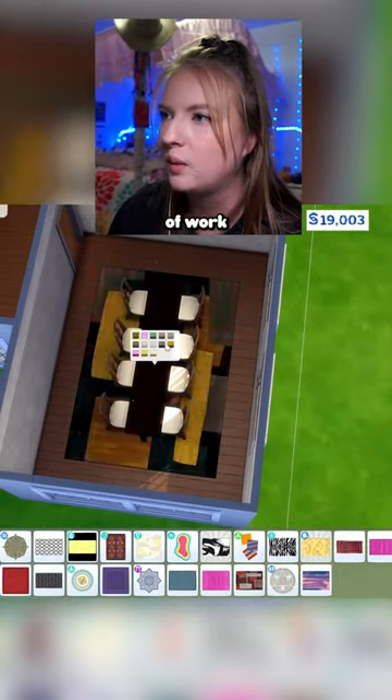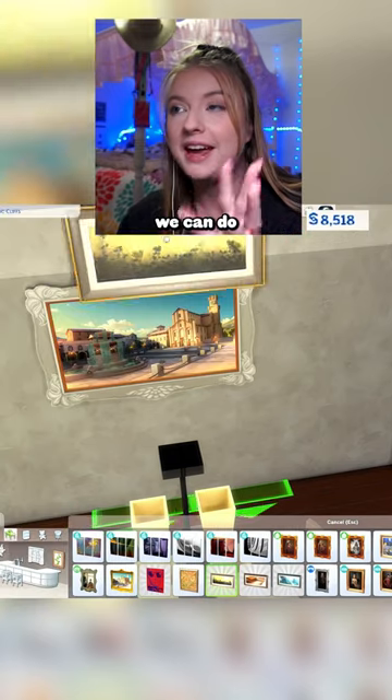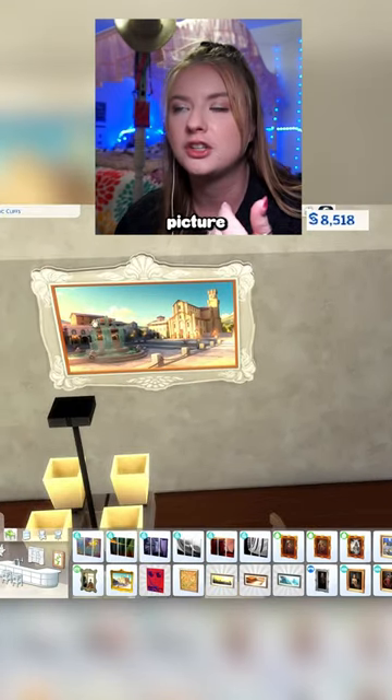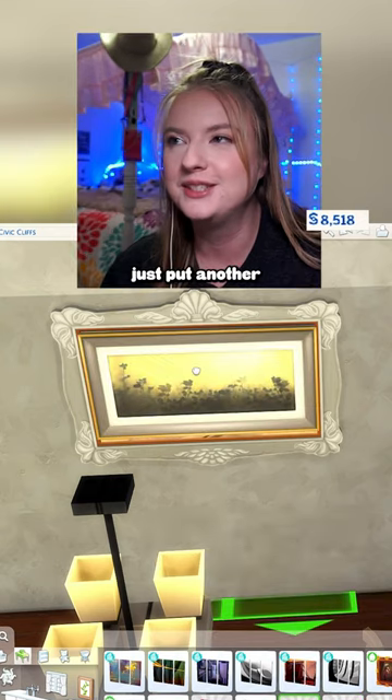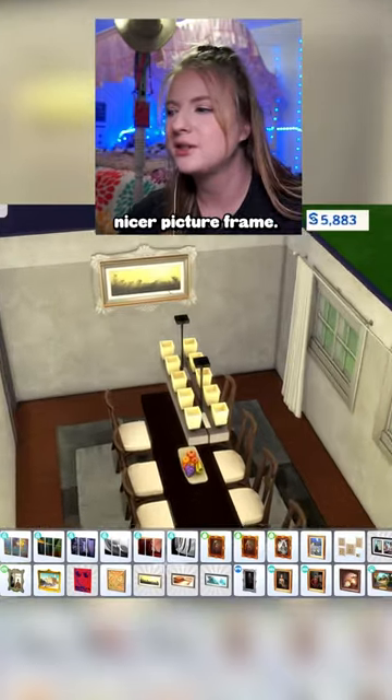I think this big rug could kind of work. And then once again, we have the budget for curtains. Something we can do though is take the really expensive picture — what you actually do is put another picture inside of it, so it kind of has a nicer picture frame.